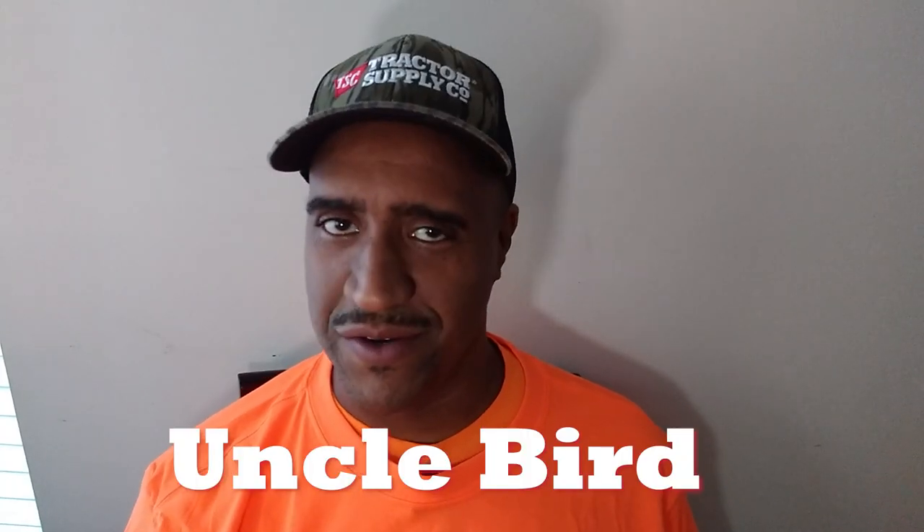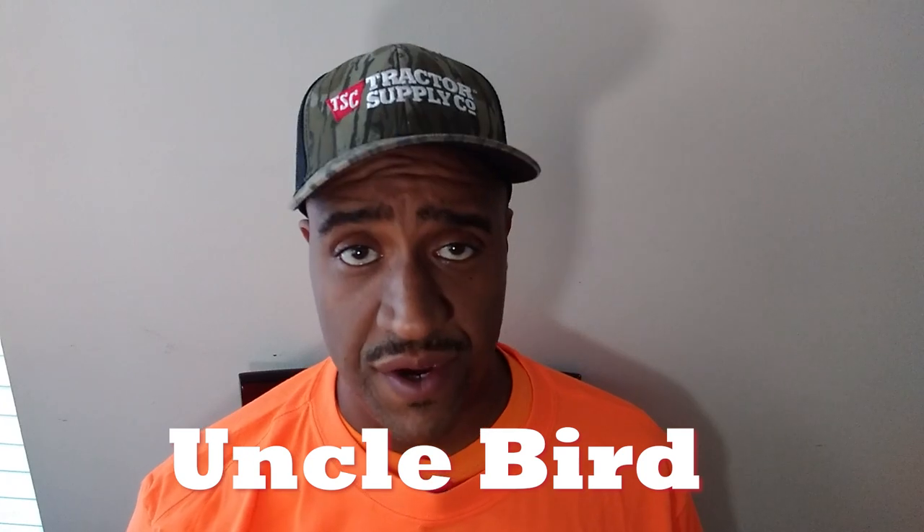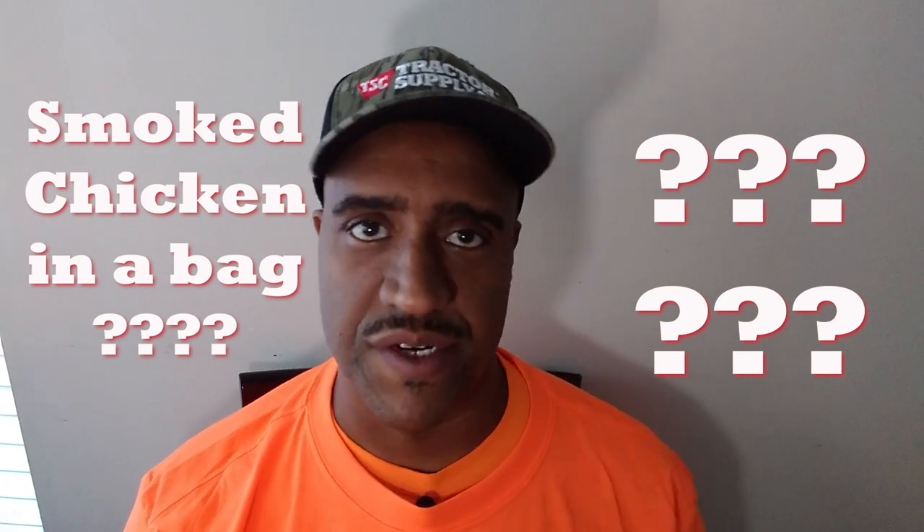Welcome to Uncle Bird's Barbecue. I'm your favorite uncle, Uncle Bird. In today's video I'm gonna teach you the Uncle Bird smoked chicken in a bag method for juicy chicken each and every time. All you got to do is gather all the tools I'm gonna lay out for you and have a basic ability to follow some simple instructions, and then you gonna be the neighborhood chicken champion — guaranteed.